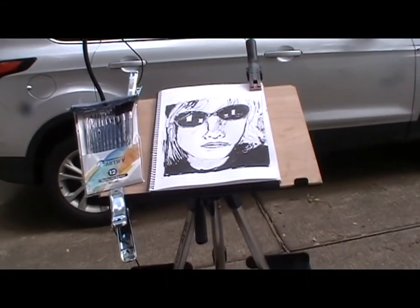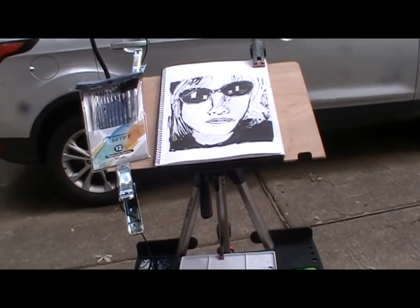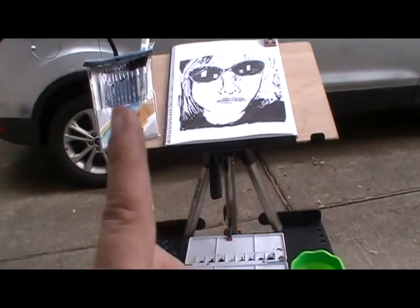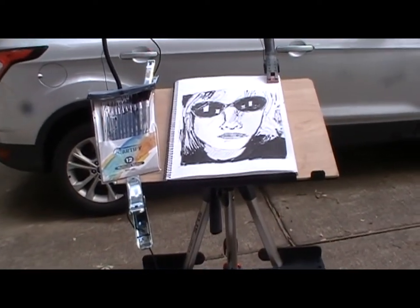I did exactly that last weekend when I posted the previous watercolor video — there'll be a link somewhere above. I'm looking forward to having some good times with this setup, and I hope you'll join me.